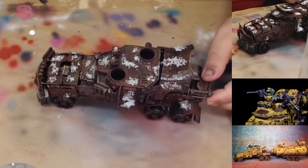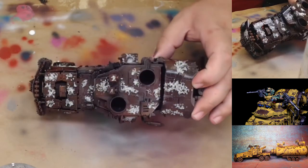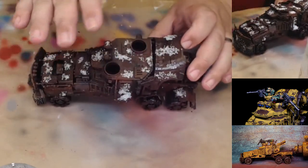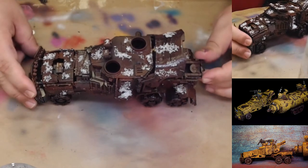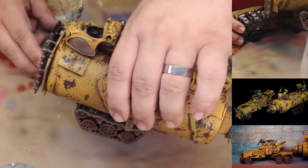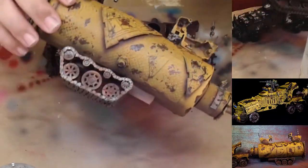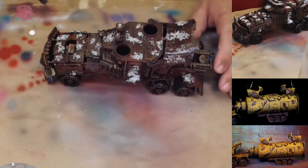Now we have the salt applied in various areas all over the model, mainly focusing on the top for that sun-beaten weathered look, but it's going to be chipped and weathered along the whole side too so it matches the other half. Now what I'm going to do is use some hairspray.